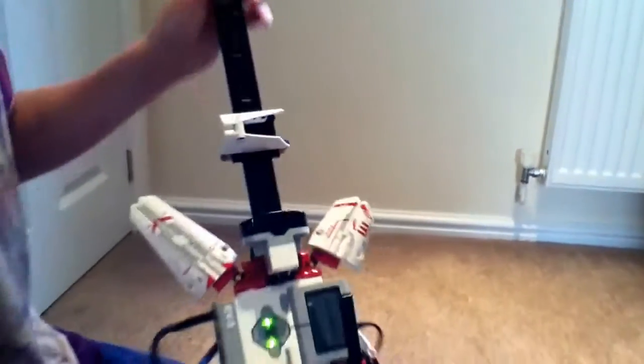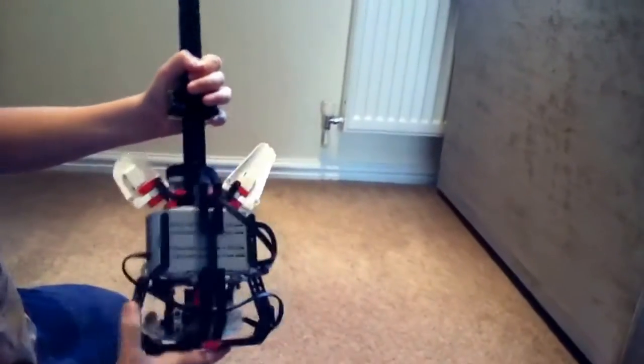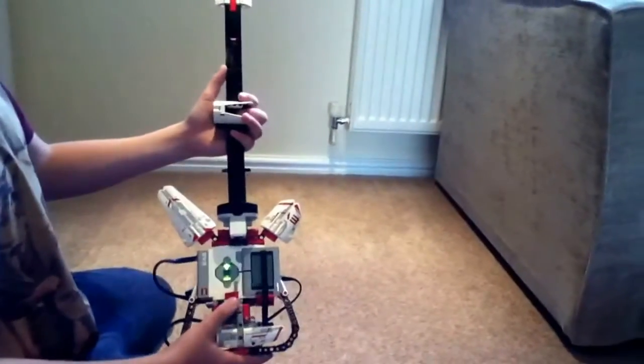As you can see, this is the main guitar. That bit there is how you play it — you slide it up and down. That bit there is how you turn it on.